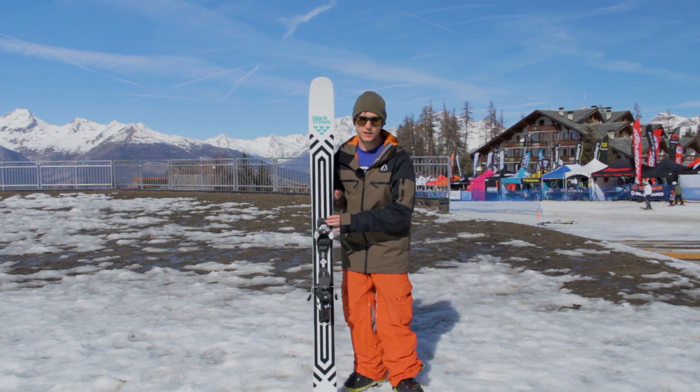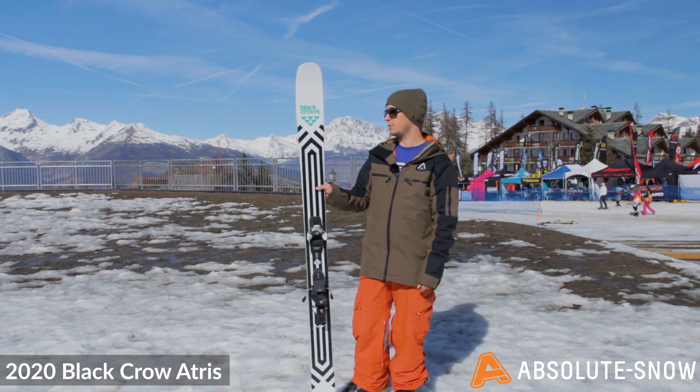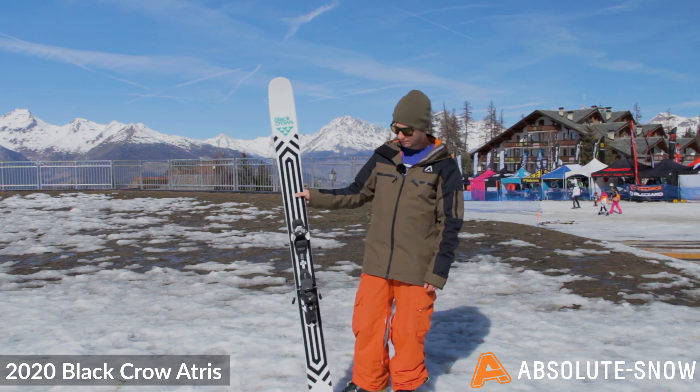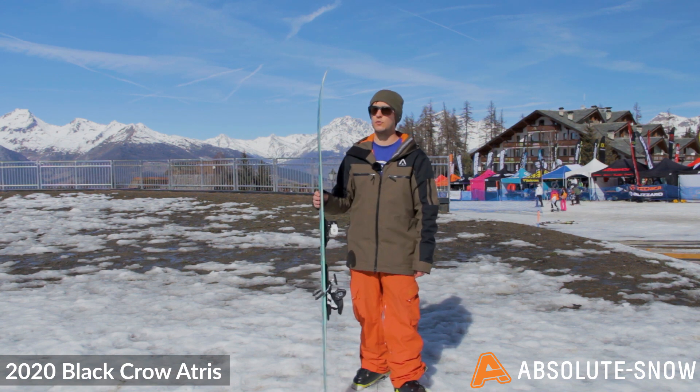Here we have the 2020 Black Crows Atrus. This is a 108mm underfoot ski. It's perfect for freeride and powder skiing. It's a really playful ski when you take it off-piste, due to its double rocker profile.